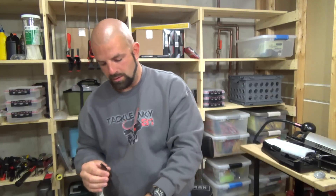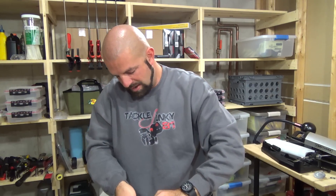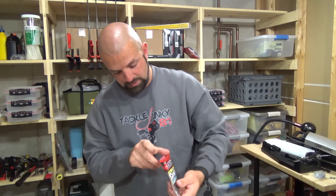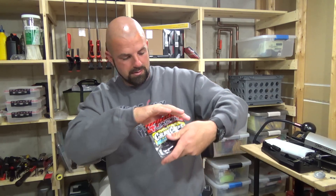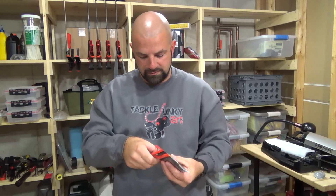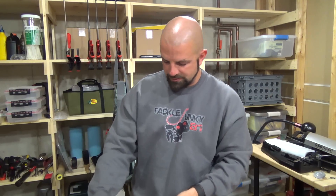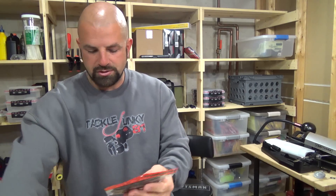My go-to hog bait for the longest time was the Power Hog, but these Jackall Cover Craws may replace those. They're good-looking baits and the scent is very strong — my wife's going to come home and ask what that smell is. I'm really looking forward to trying these out.